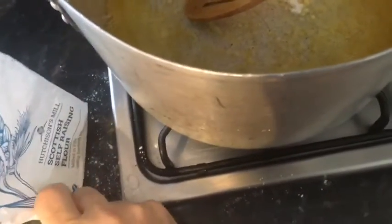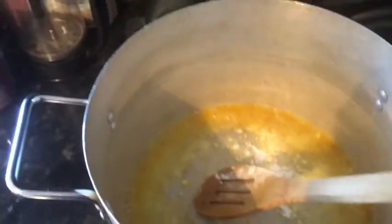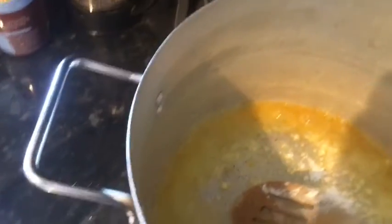Once that's melted, I'm adding some flour. It doesn't really matter what it is — self-raising or plain flour, it doesn't really matter — because you're just basically making the paste. Continue to stir as you're making the paste; basically all that flour is getting soaked in by the butter.